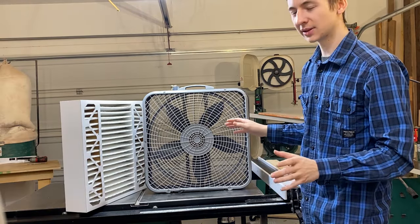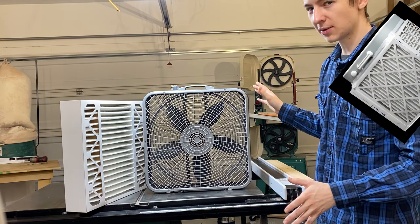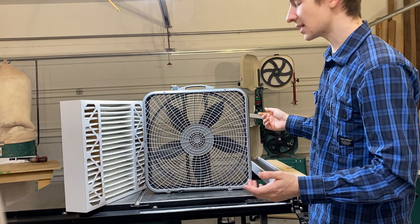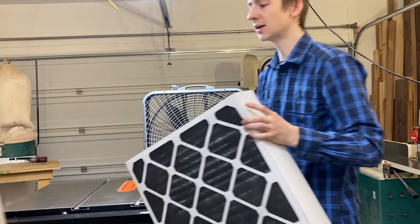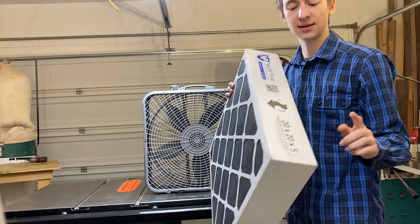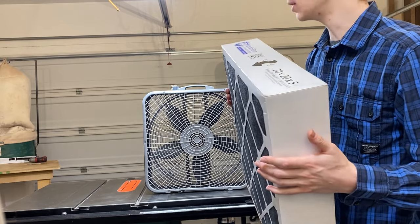A lot of people will take five 1-inch filters and build a box around their fan — it's called a Corsi-Rosenthal box — and this increases the surface area. And it works, but it takes a lot of time, effort, and money to make those boxes. That's really where the beauty of this filter comes into play: it has the same airflow as the Corsi-Rosenthal box because it's five inches thick, but you don't need to build one.